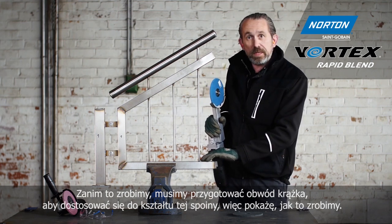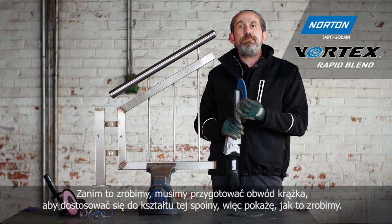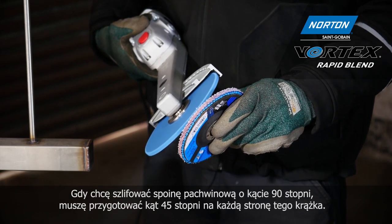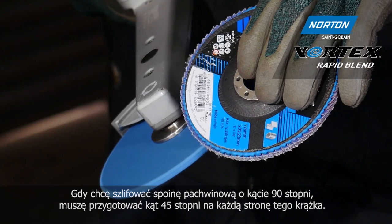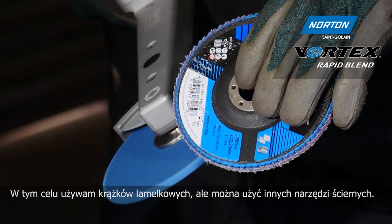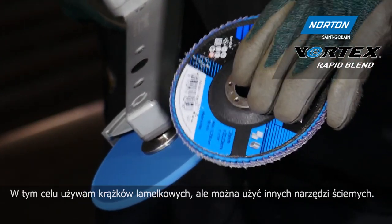So let's show you how we're going to do that. As I want to grind a 90-degree fillet weld, I need to dress a 45-degree angle onto each side of this wheel. To do this I'm using a coarse abrasive flap disc, but you could use any other abrasive media such as a bonded abrasive dressing stick.